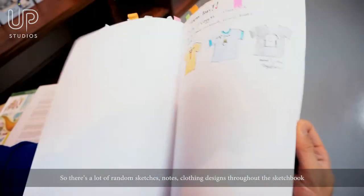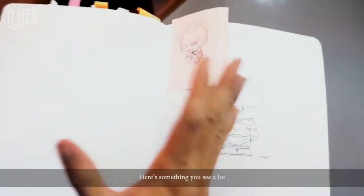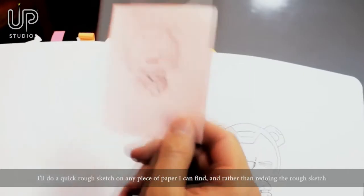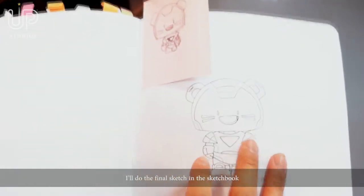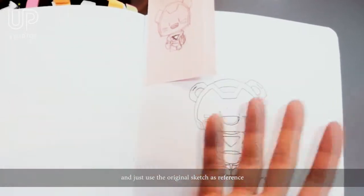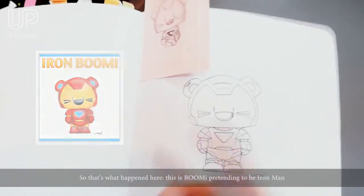There are a lot of random sketches, notes, and clothing designs throughout the book. A lot of times if I'm out or traveling I'll do a quick rough sketch on any piece of paper I could find. And rather than redrawing the rough sketch, I'll do the final sketch in the sketchbook and just use the original sketch as reference. So that's what happened here — this is Bumi pretending to be Iron Man.